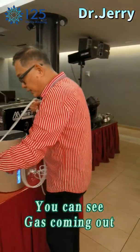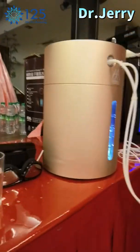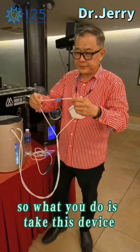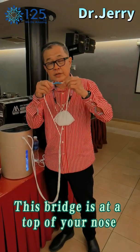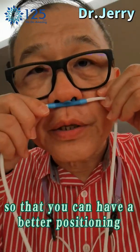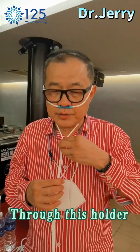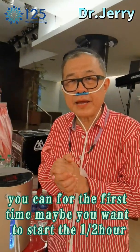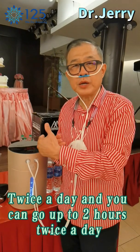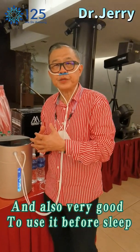Here's the inhaler tube. What you do is take this device — this bridge sits at the top of your nose. You create a little bridge so that you can have a better positioning. You hook it around your ears, and then you can adjust and tighten it through this holder. For the first time, maybe you want to start with half an hour twice a day, and you can go up to two hours twice a day. Very good in the morning when you wake up, and also very good to use before you sleep.